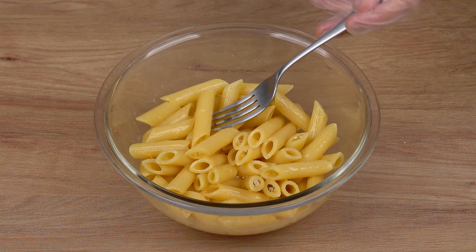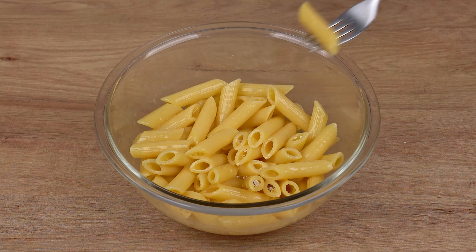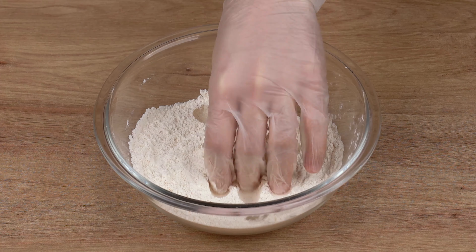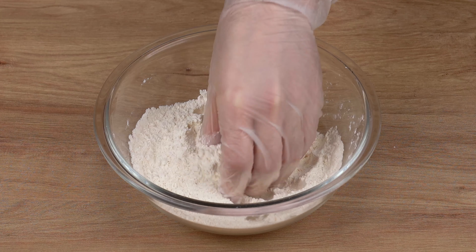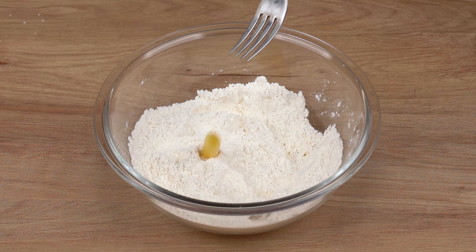After that, get each penne with a fork and coat it in the flour mix we've just prepared. Make sure to coat it very well with your hands. Repeat this process until you've used up all the pasta. Make sure they're all well coated.